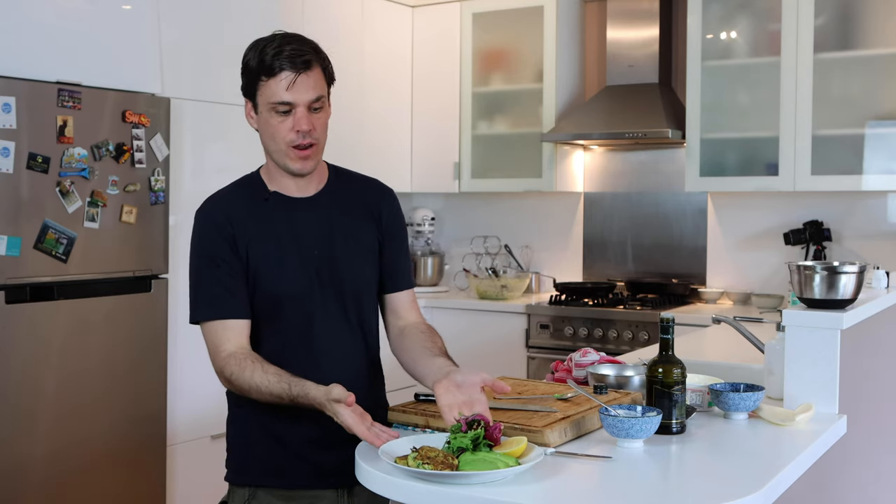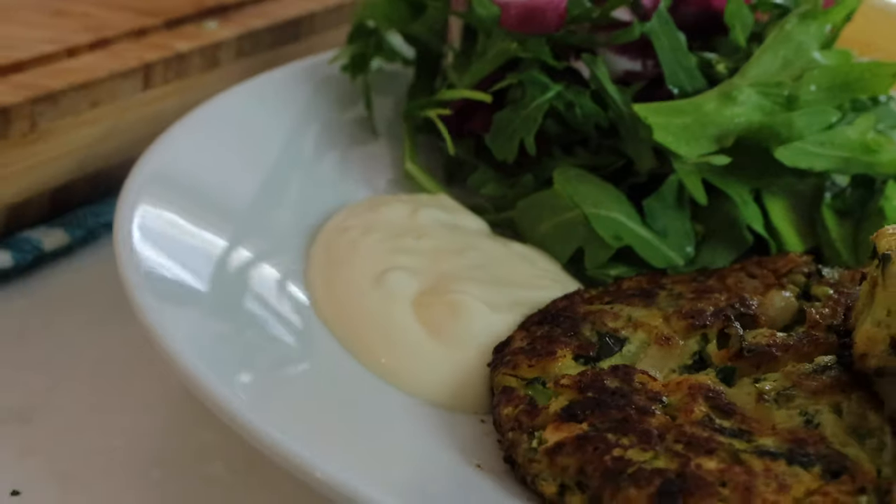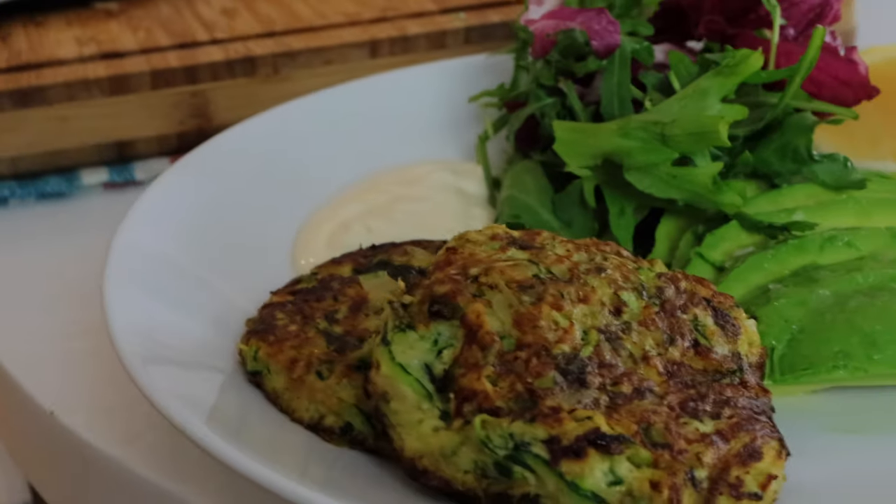That is it — a dollop of lemon aioli, a lemon wedge, the salad, avocado, and the fritters. Super easy, fresh, summer vibe — a great one for summer. Give it a go and let me know what you think in the comments below. Don't forget to subscribe and hit the bell to get notified when my next video goes up — happy cooking, and I'll see you there.